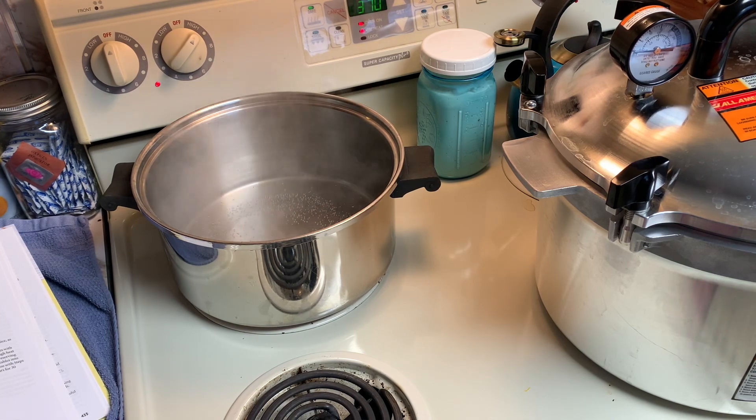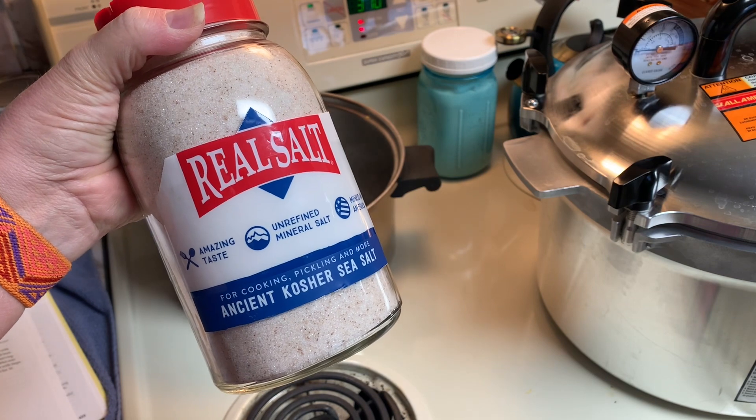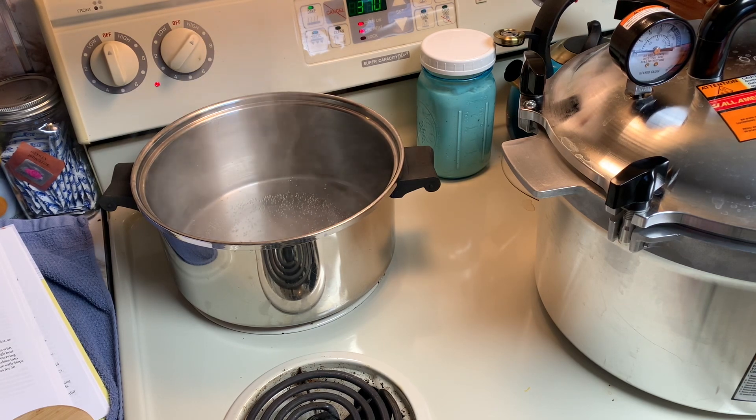We like roasted pumpkin seeds. I use Redmond's Real Salt — I get that right from Redmond's, and you can also get it through Azure Standard. I get a 10-pound bucket of it. I use salt quite a bit. I love it — it has all the minerals we need and it's very good for you.